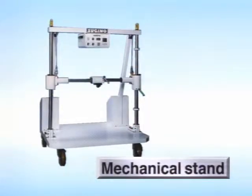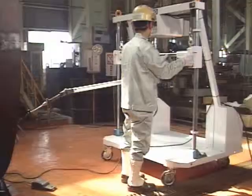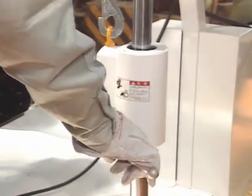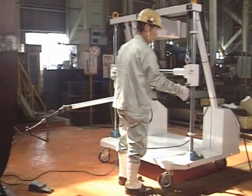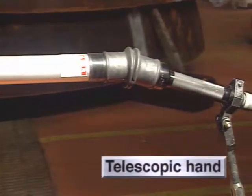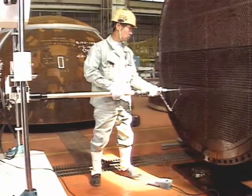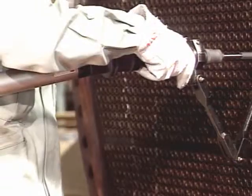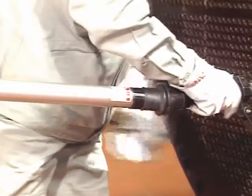This is a mechanical stand for installing the MECADRIVE. The standard effective work range is one meter on both the X and Y axis. You can move this unit easily, both vertically and horizontally. The telescopic hand is designed to transmit the rotation of the MECADRIVE, and can be flexibly moved over a maximum stroke length of 400 millimeters, and over a vertical and horizontal range of 15 degrees.